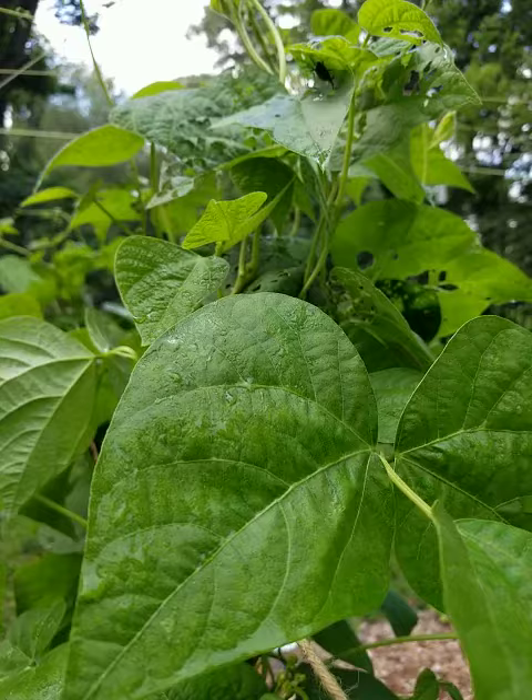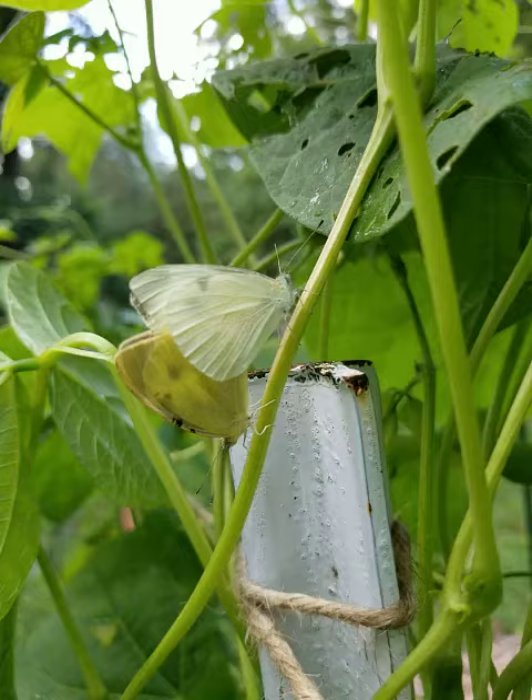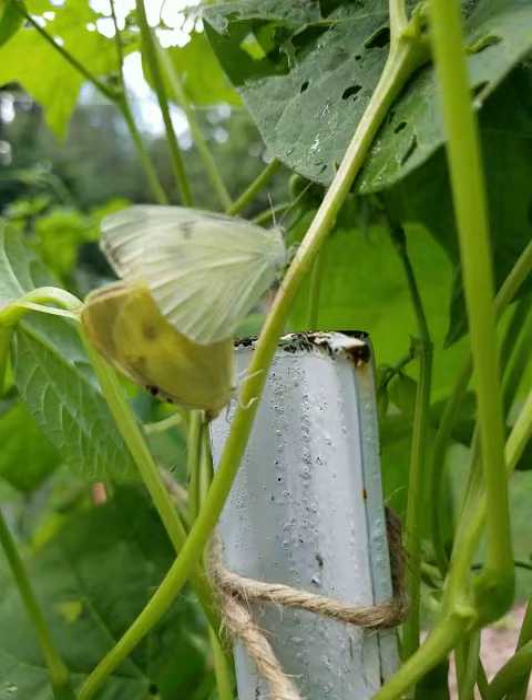Hello to all of my young gardeners. This is Susu and I'm in the garden. I am next to my pole beans and I noticed these white butterflies. Do you recall the other day when we were talking about the cabbage worms on my kale plants? Well, this is the stage where they are butterflies.